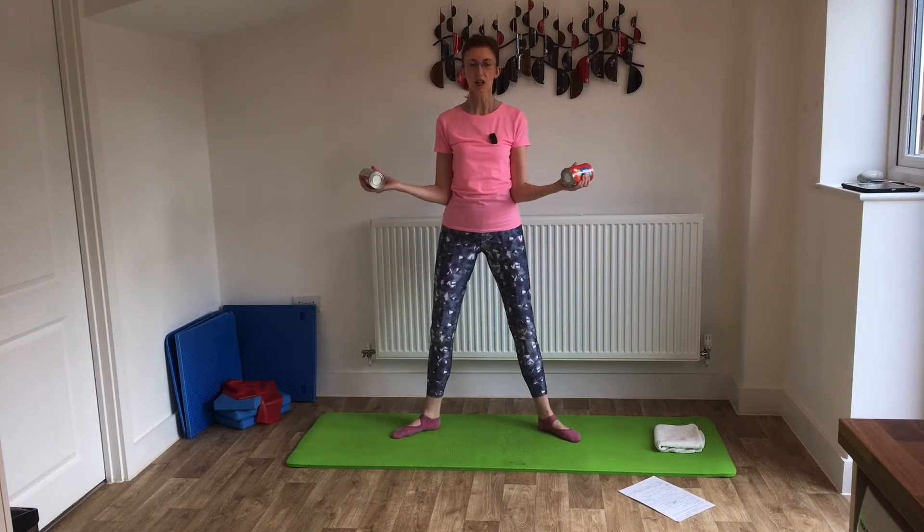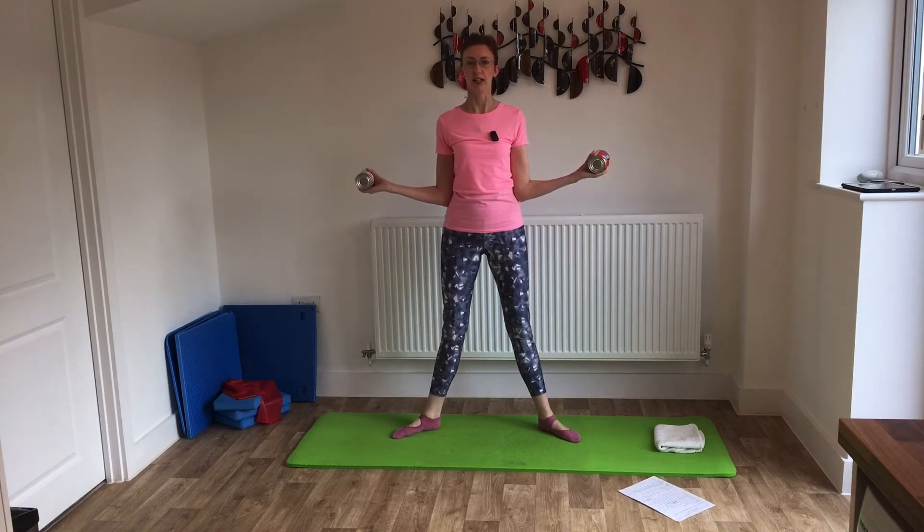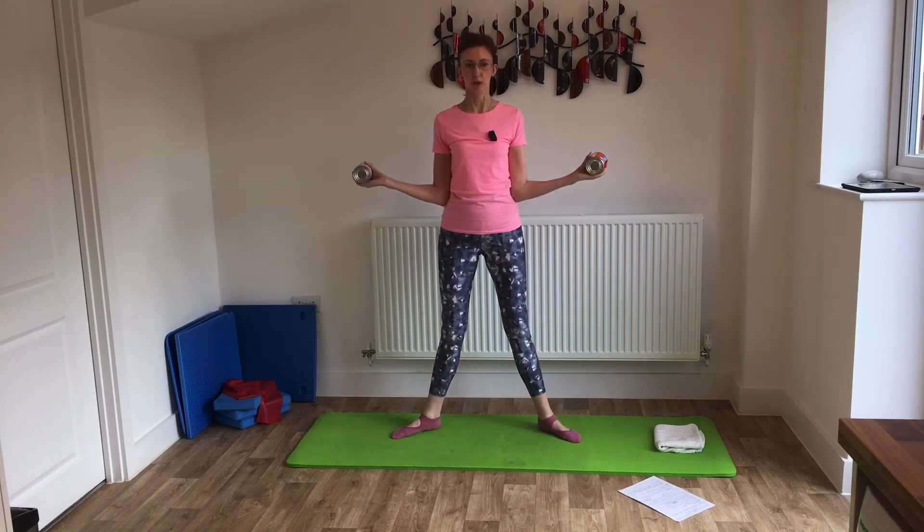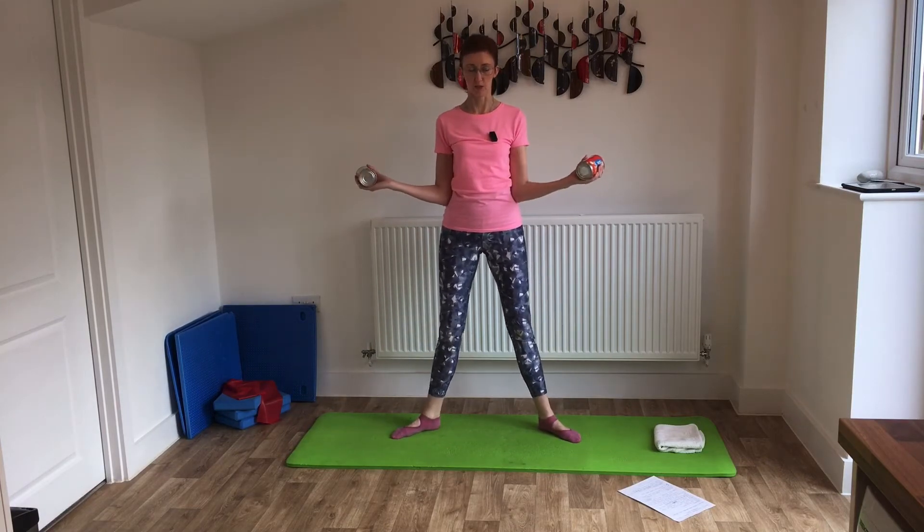On this one you can add in a little squeeze — as you move the hands away, think about giving your shoulder blades a little squeeze together. Squeeze and release. We don't often work those muscles in between the shoulder blades, but it's a really good idea because those are our postural muscles — they help us to stand up nice and tall.